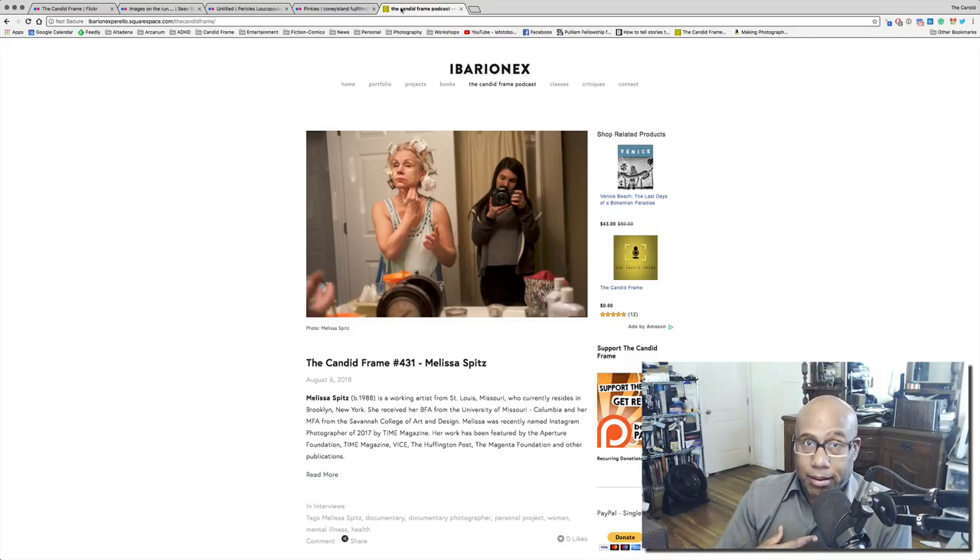Another source of inspiration is The Candid Frame, which is my podcast featuring conversations with photographers about their work and careers. You can check it out by visiting thecandidframe.com — I have over 431 interviews. The most recent one was with photographer Melissa Spitz, a documentary photographer based in New York who documented her mother's struggle with mental illness. It's a very difficult subject matter but a very important one, and I really admire Melissa and her mother for opening their lives up and creating a body of work that is nothing short of amazing.